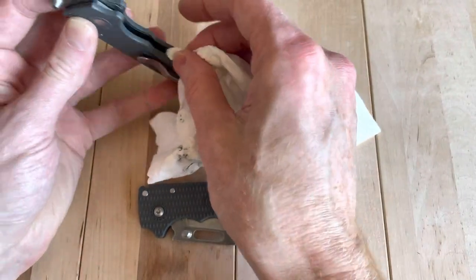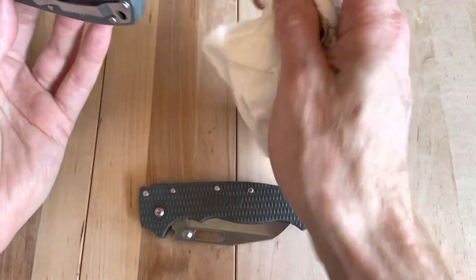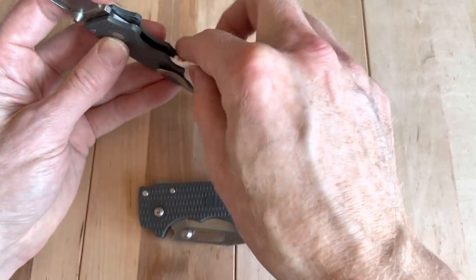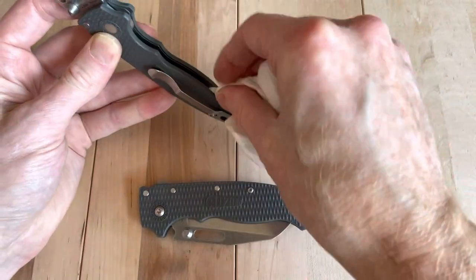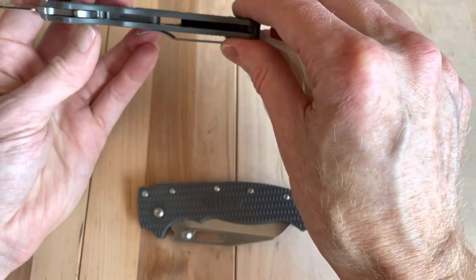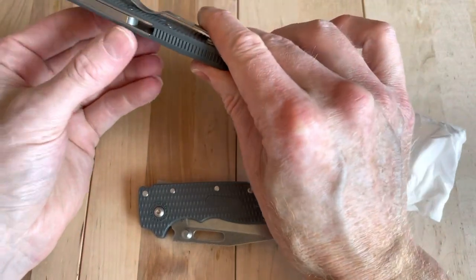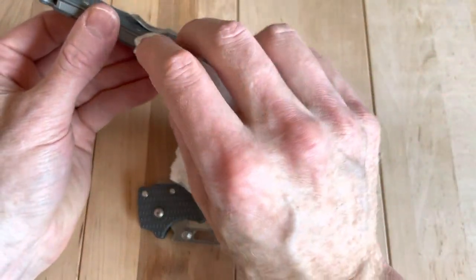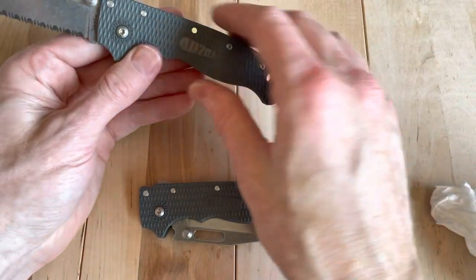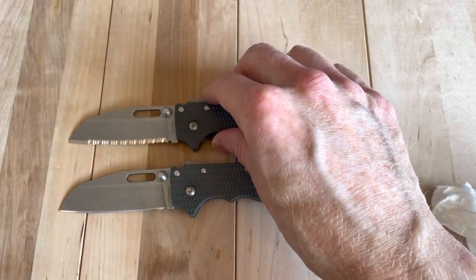I was super stoked. I found this one on bladeforums.com, pre-owned obviously, and jumped on it right away when I saw it. I appreciate the seller that let this one go. I've got a lot of variants, and someone called it out — I was like, you know what, I don't have that variant, it would be really neat to have, given my obsession with Demkos. Really stoked to have it. You get the great shark lock, it's the gray Grivory — I don't know that they made it in any other colors — and it's generally the same knife we've been used to.